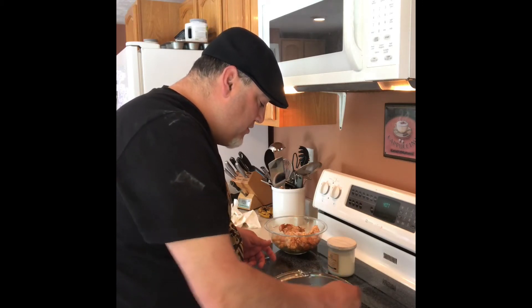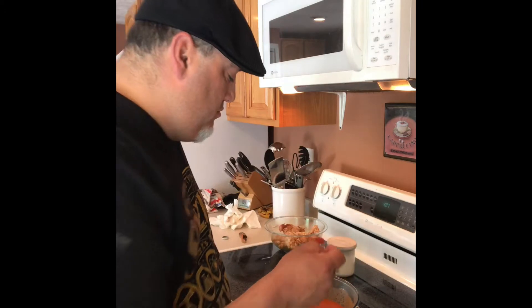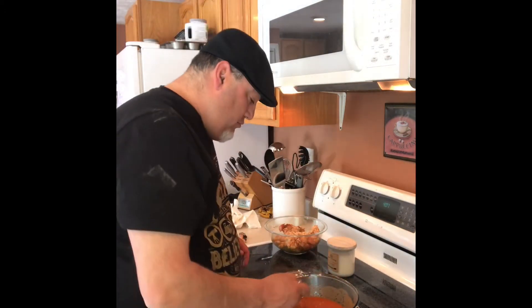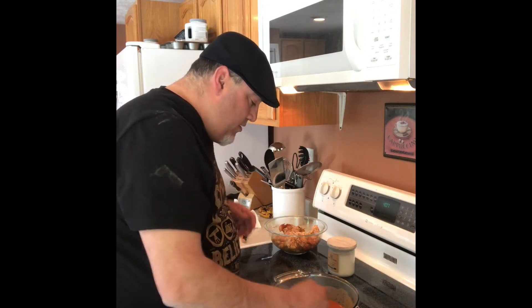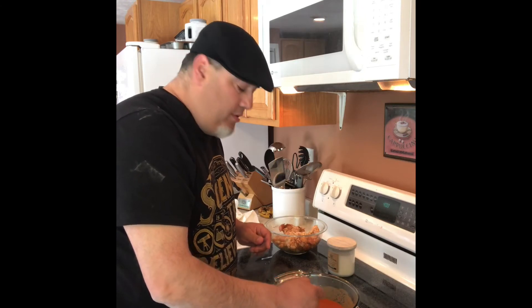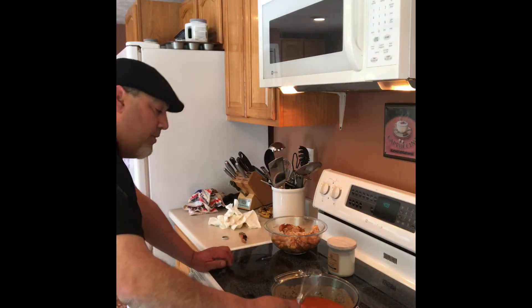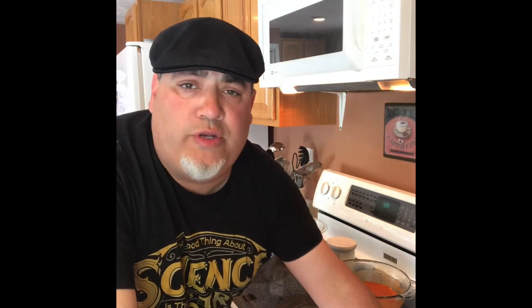So basically you melt the butter into the Frank's Red Hot, and now you add the ghost pepper — a quarter teaspoon, that's it. Mix that in. With these simple ingredients — Frank's Red Hot as the best base for buffalo wings, hands down, butter, and the ghost pepper — that's all you need. Excuse me, that stuff is strong, holy cow!